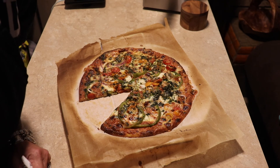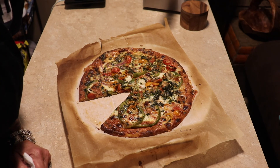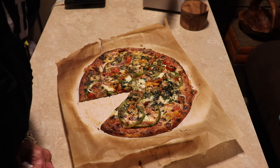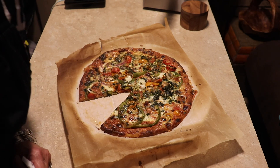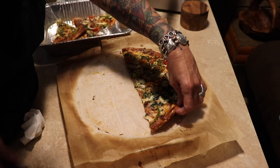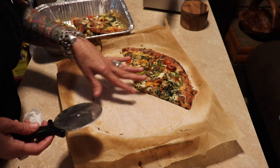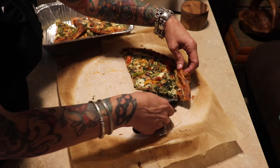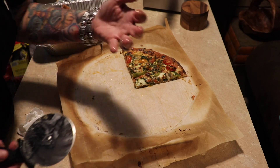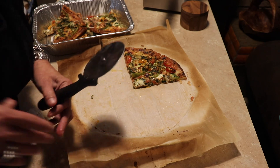Thank you guys for watching. Make sure you subscribe to my channel, and leave me a comment and let me know if you've ever tried a pizza like this or made the crust like this. I'll see you guys on my next video. Also, if you want to take the pizza off the parchment paper whole and put it on a cooling rack, that'll get your crust firmer faster. Just wanted to let you know that. Bye!